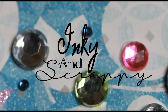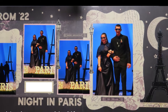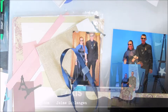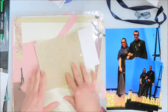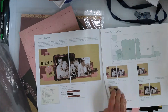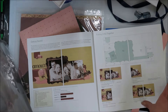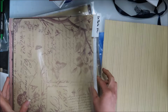Hello, Jamie from Inky and Scrappy sharing with you today an actual scrapbook layout. We're going to call this Scrap and Chat. I don't actually go into what I'm doing — you can watch, I think you can figure it out for the most part. If you have specific questions on certain sizing, ask below and I will try to find that for you. But I'm not going to put in the effort if nobody wants it anyways.